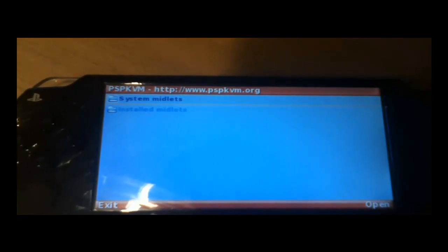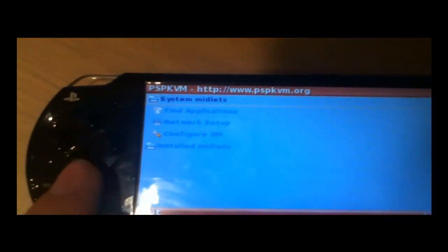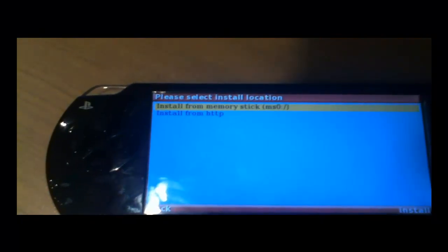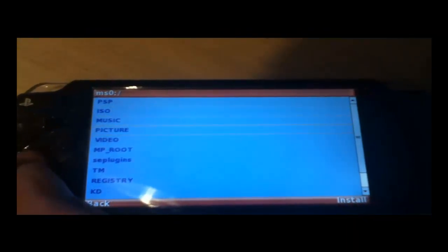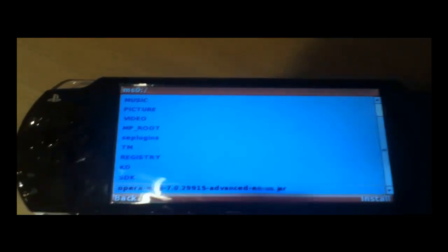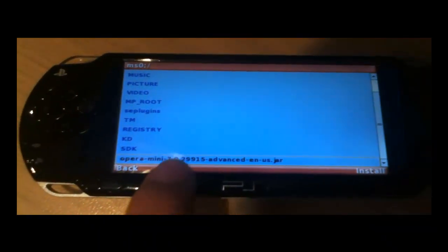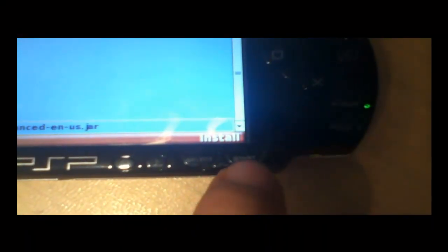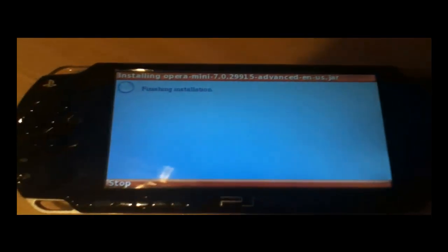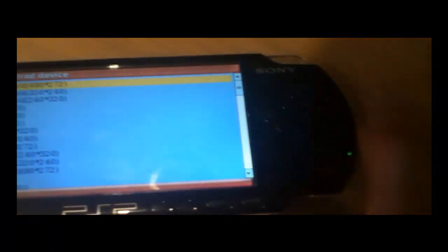Go to system midlets and press circle as that is the default. Then go to find applications, press circle, and select install file from memory stick. Press circle. It will connect to your memory stick. Remember, as we did on the computer, you put your Opera Mini at the root of your PSP memory stick, so it will be on the front page at the bottom. Select Opera Mini 7 latest version .jar — it has to be .jar. Then press start. It will connect. Once there, go to standard 480x272, which is the PSP resolution, and press circle.